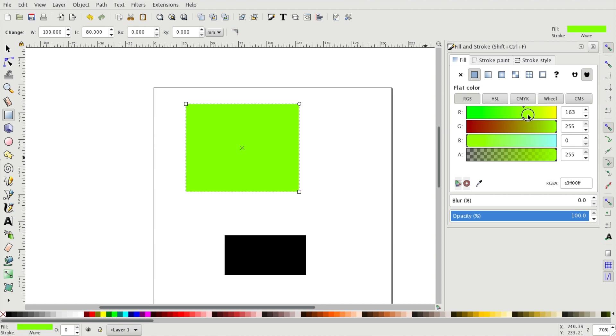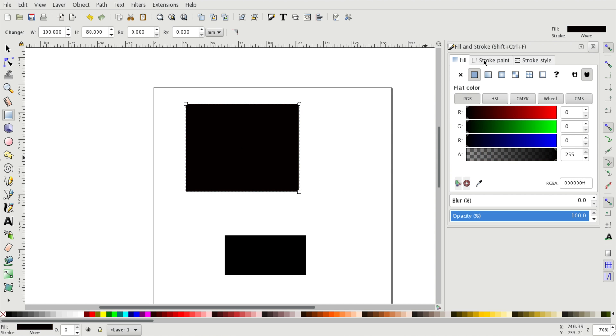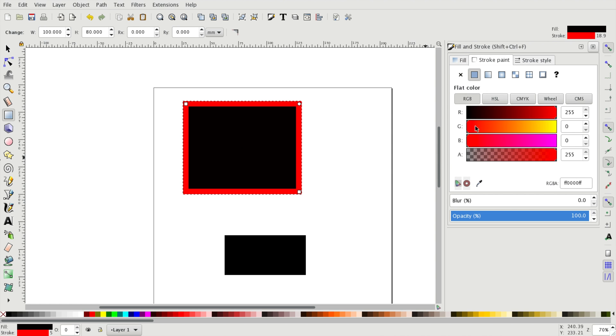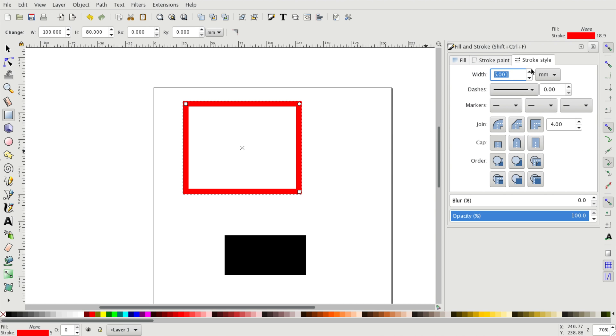There are three different tabs. The first one allows us to set up the color for the fill of our shape. The second one lets us mix the color for the strokes. And in the last one we can find some additional settings for the stroke styles.